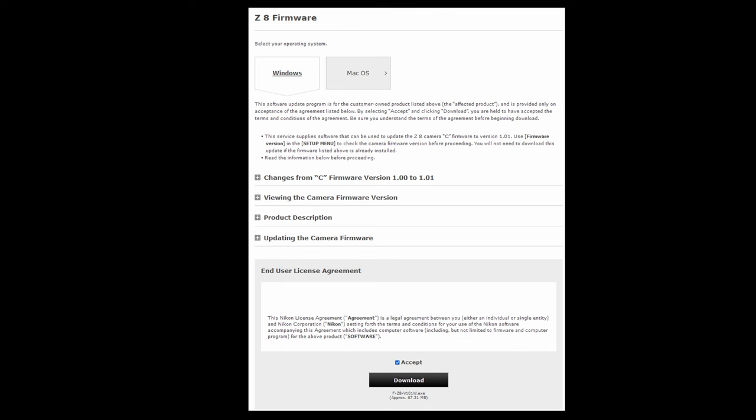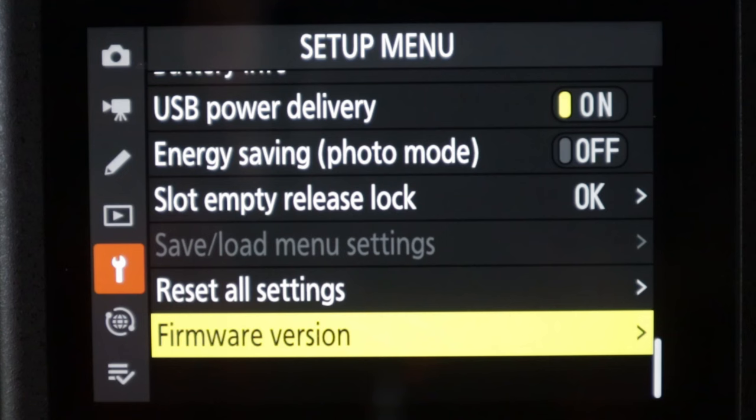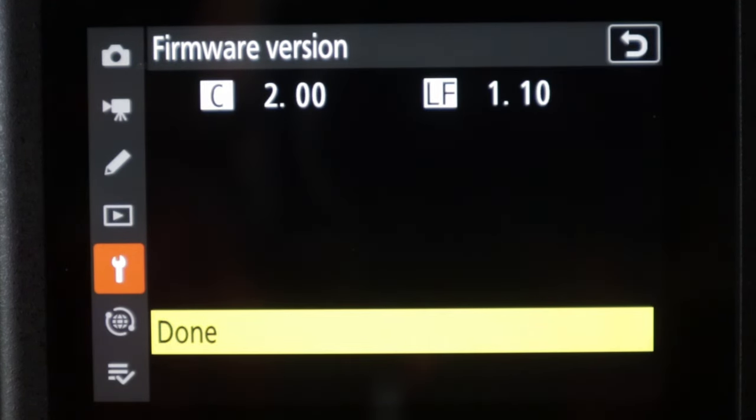If you haven't yet got the firmware update, it's a really simple and quick process. All you need to do is go to the Nikon download center — I've put a link in the description below. Download the firmware update onto your computer, transfer it onto a blank memory card, put the memory card into your camera, and go into the setup menu right at the very bottom where you'll find firmware update. Click on that and it takes about five minutes to install onto your camera. It's as simple as that.